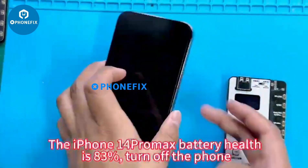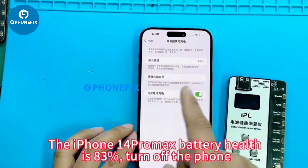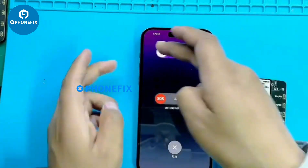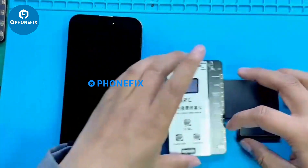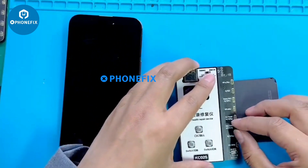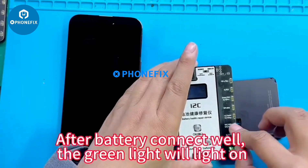The iPhone XIV Pro Max battery health is 83%. Turn off the phone, take out the battery, and connect it to the KC02S according to the model. After the battery is connected, the green light will turn on.